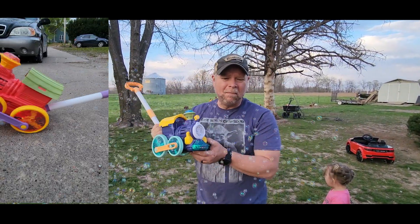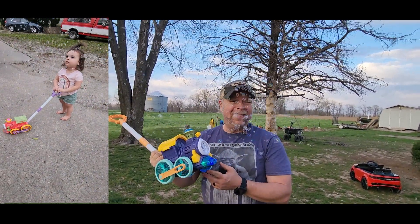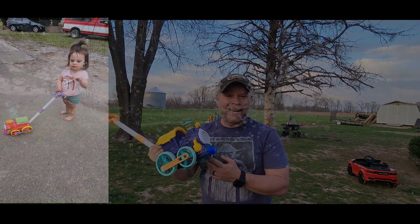Now these do come in multiple colors for boys and girls, and I tell you what — it puts out a ton of bubbles and they're going to absolutely love it. Thank you.